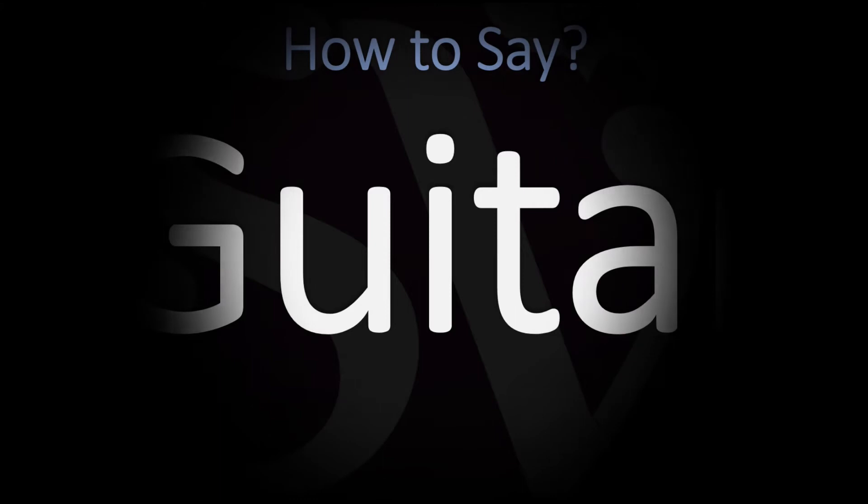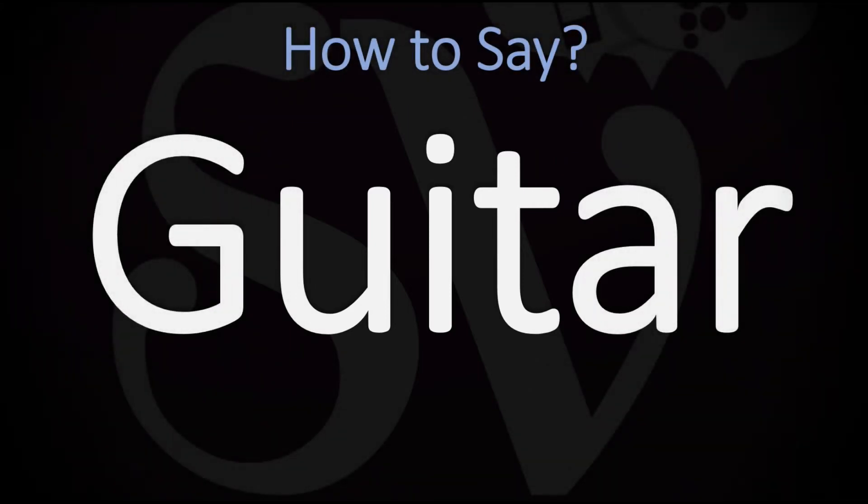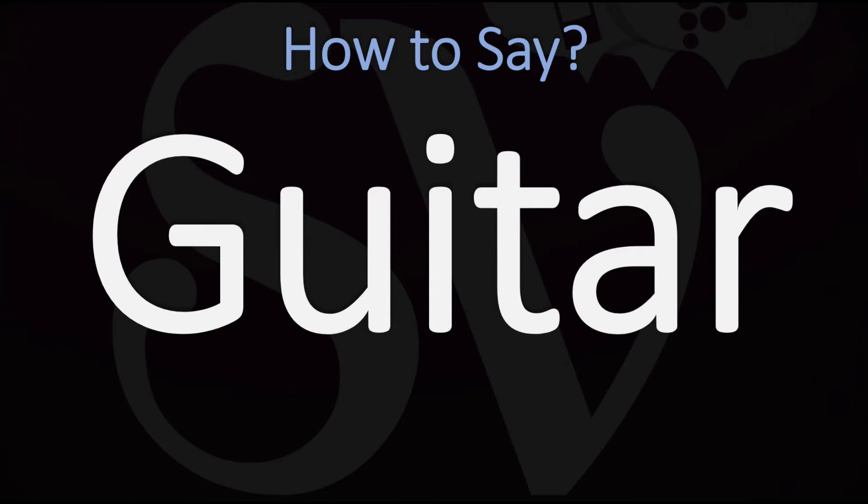We are looking at how to pronounce this word in English designating a stringed musical instrument with a fretted fingerboard, typically with curved sides and six or twelve strings. How do you go about pronouncing it?